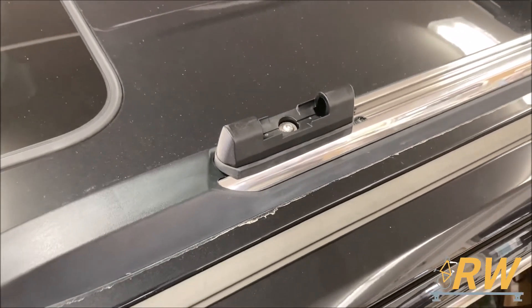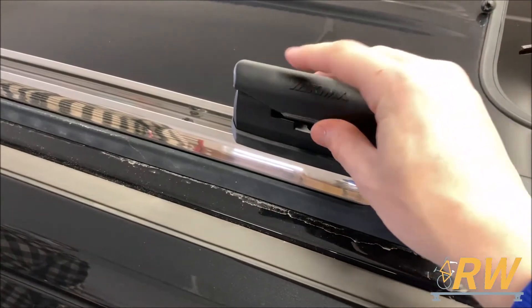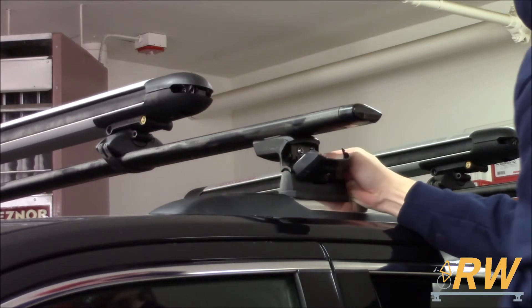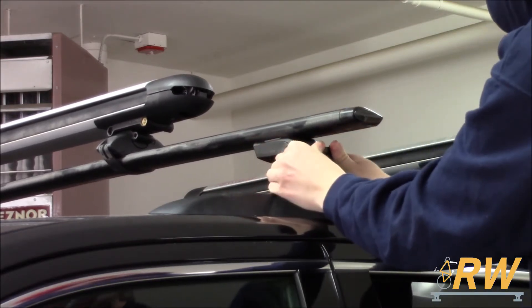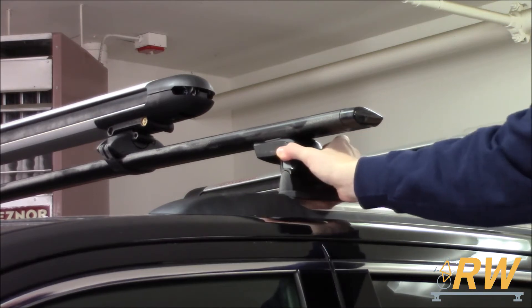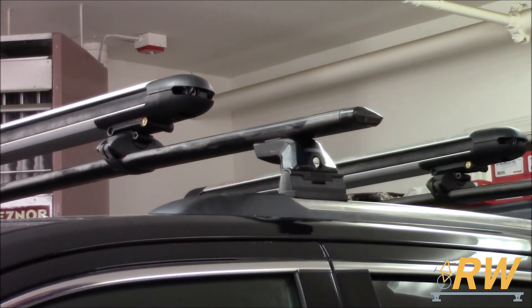With the rack removed, you can see the landing pad. It installs with one bolt at various points on the flush rail and has a cover for when you don't have the rack installed. When you're ready to reinstall your Skyline roof rack, simply place it back into the landing pads, close the cover on the tower, and lock it up if you choose.